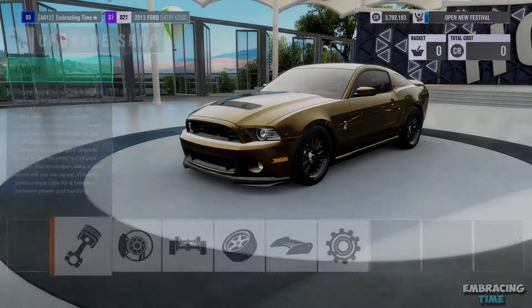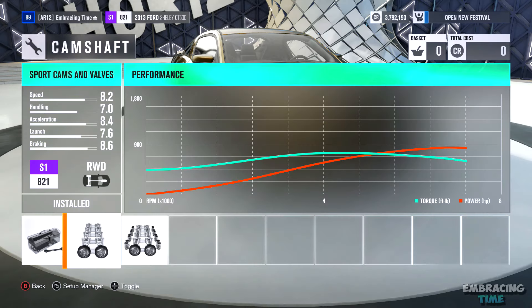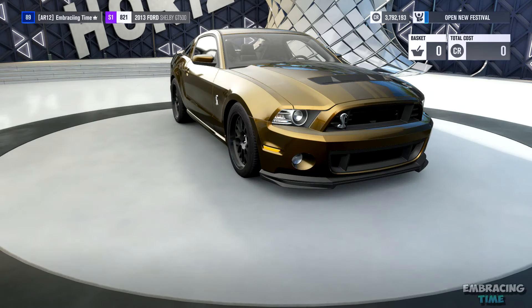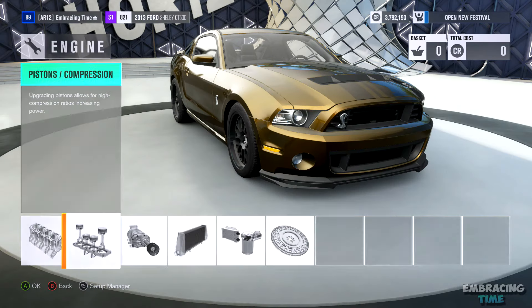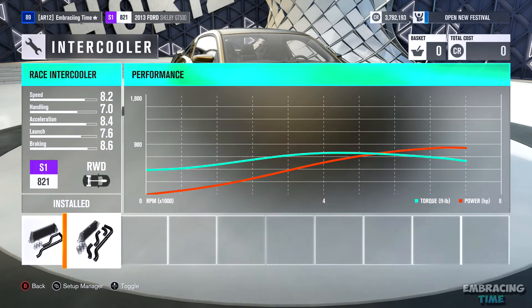Lastly, we'll move on to the engine. I put in a race intake, race fuel system, race ignition, race exhaust, sport cams, race valves, a stock engine block, race pistons, a stock turbo, and the last three parts are race parts.